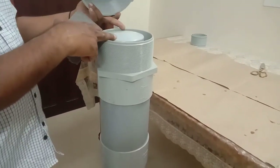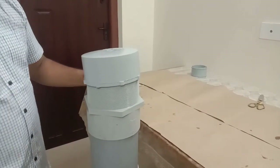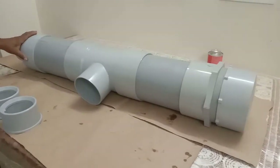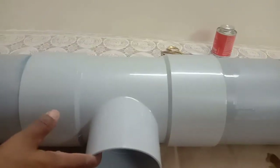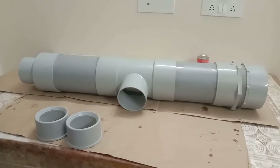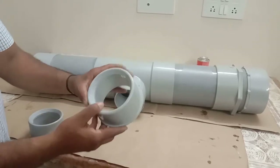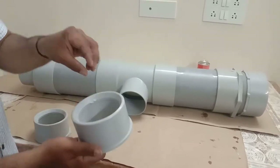Now the final step: I'm inserting the cartridge and putting a sponge around it to avoid any gaps and build the right pressure. When rainwater comes in with high pressure, the filter cartridge inside could get pushed out — so the sponge holds it in place. I'm tying the sponge with cable ties. Our filter is now completely ready: reducer, 6-inch pipe, tee, 6-inch pipe, MTA, and the cartridge inside.